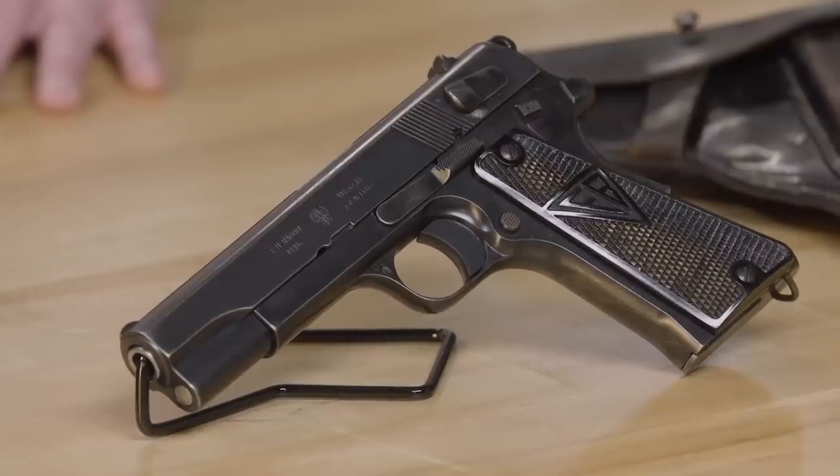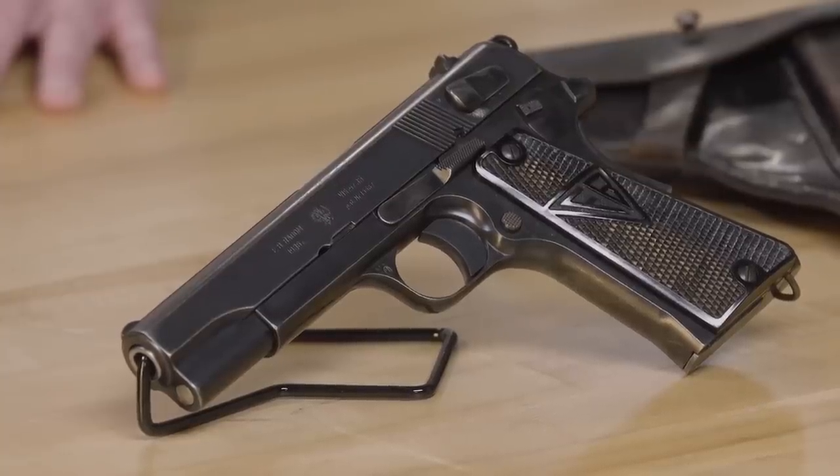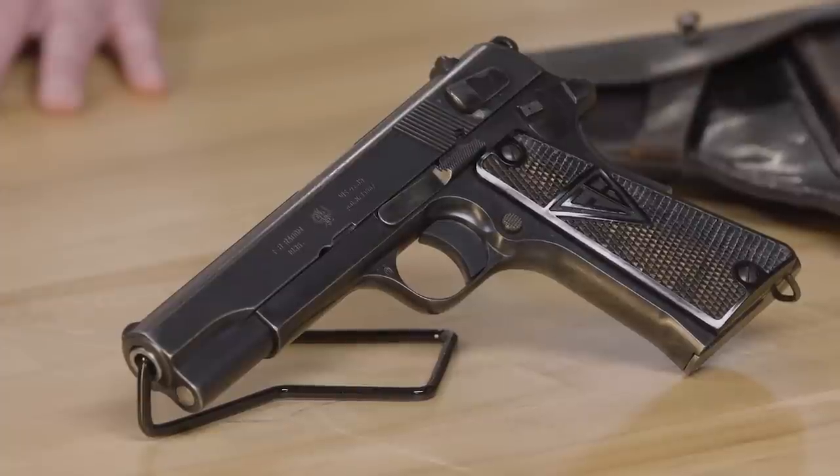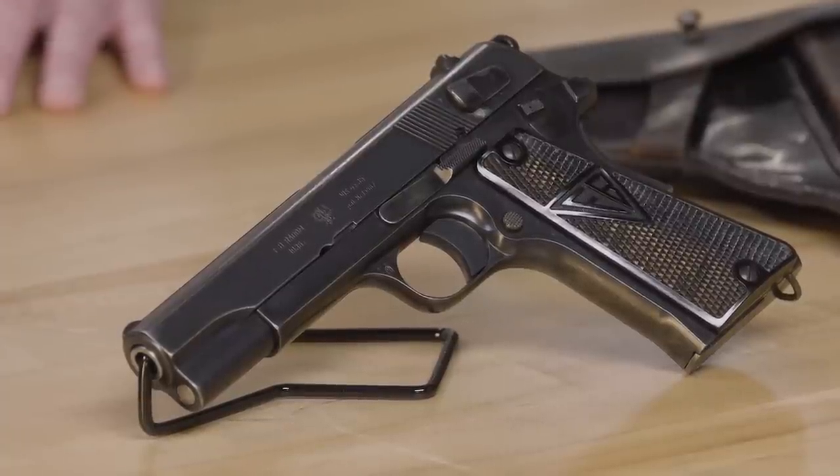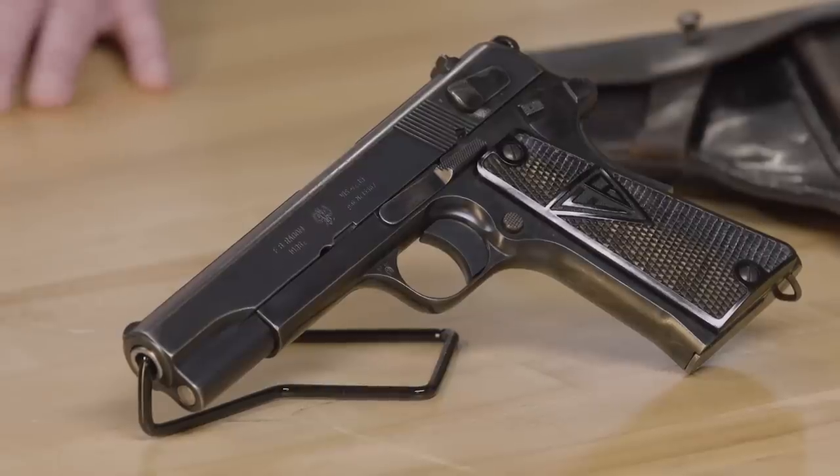Today I have my Polish Radom VIS WZ 35. The VIS WZ 35 was produced by F.B. Radom from 1936 to 1939, and then after the German invasion of Poland, it was produced again under German control from 1939 to the end of the war in 1945, when Russia took over control of Poland and virtually destroyed the factory.